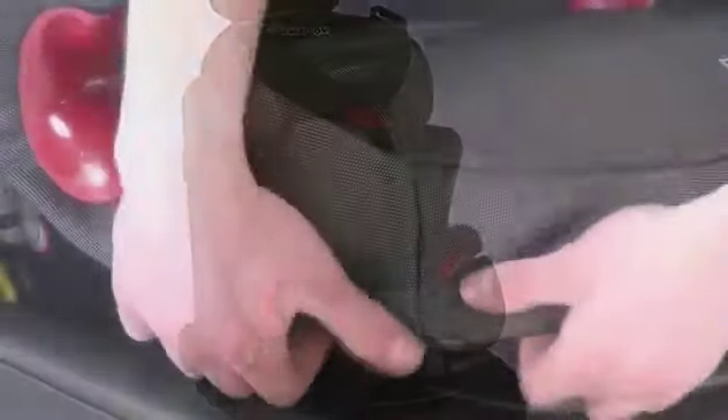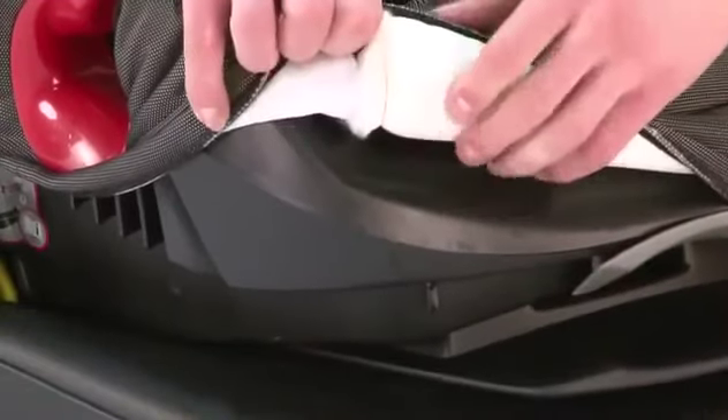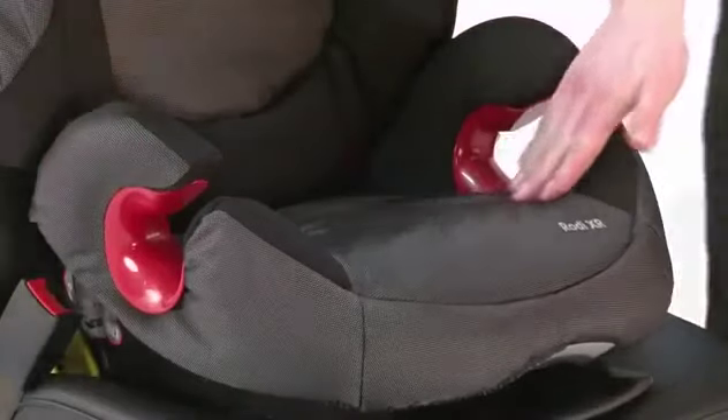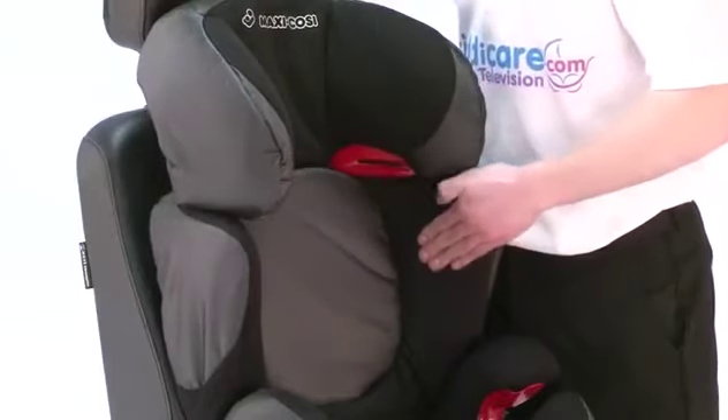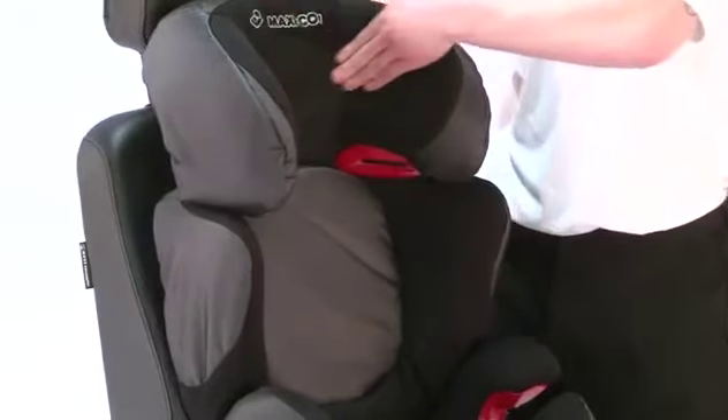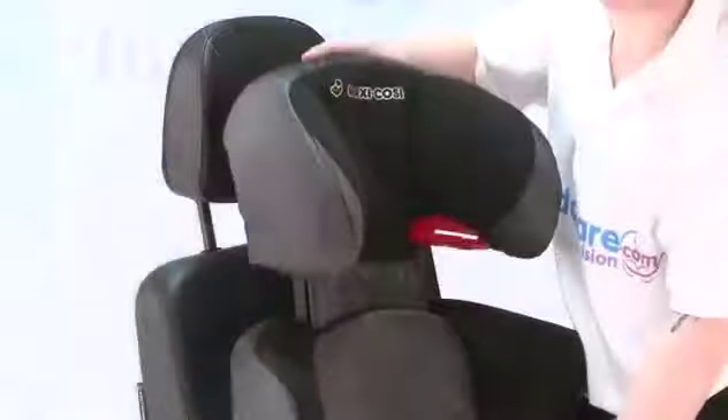The seat covers are fully removable and washable at 30 degrees. It is also very padded from the base, the sides, the back, and the headrest as well. The headrest and two sides are easily adjusted.